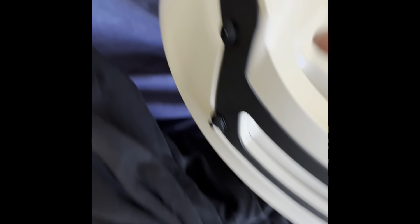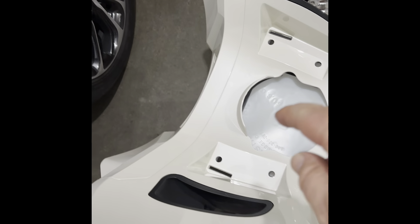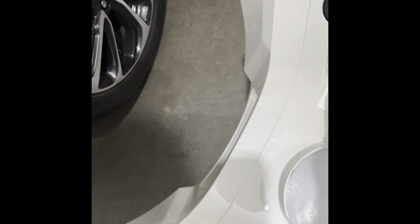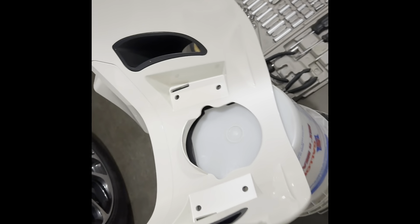The fairing halves are held by six screws total — three on each side, T25 Torx. I removed those three and then these three. The Advent Black video didn't mention taking out all six, but it wasn't separating so that's clearly what was holding it up.